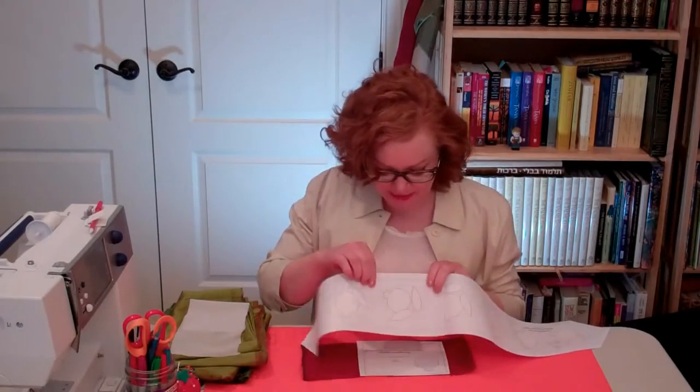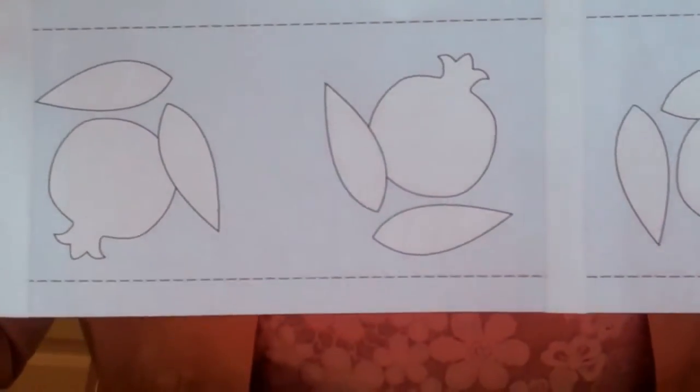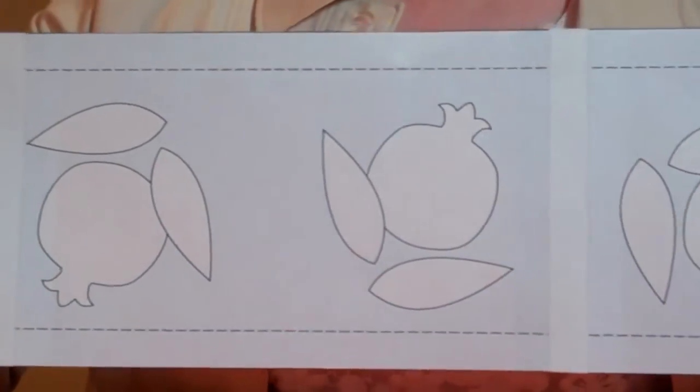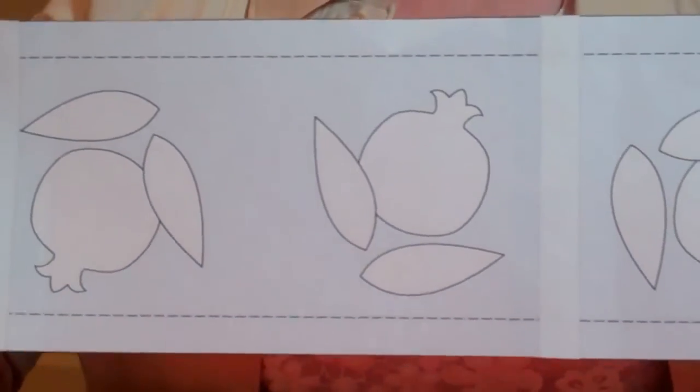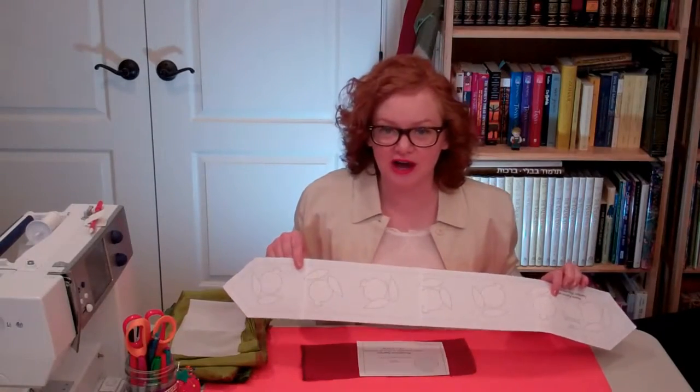Now we prepare the appliqué. You'll notice that the roti has three different types of appliqué pieces: there's a pomegranate, there's a leaf attached to the pomegranate, and there's a second unattached or free leaf. There are seven of each on the Adora, and then we have the four corner pieces, so we need 11 of each type.